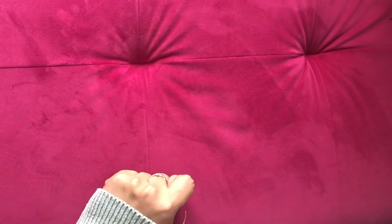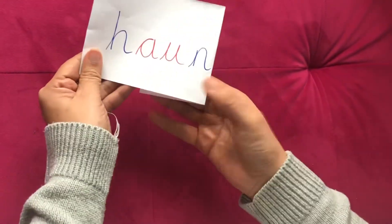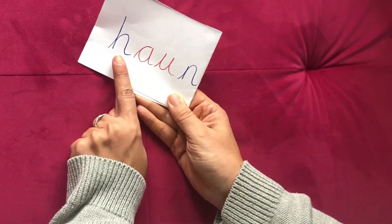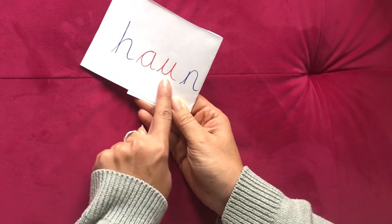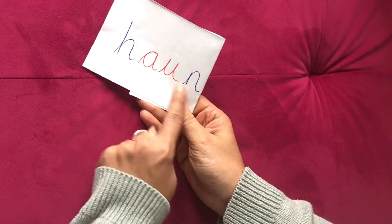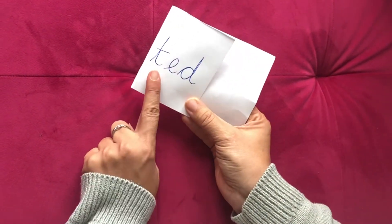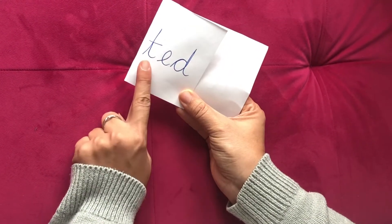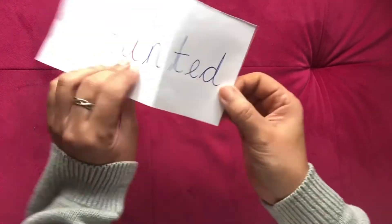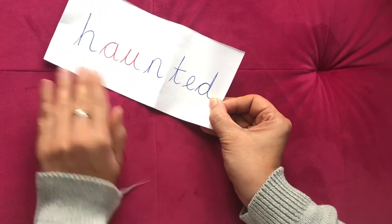Let's try another one. There's a long word but we're going to split it up. Sound it out. H-A-U-N, HAUN. Now the next bit. T-E-D, TED. Put them together. Haunted.